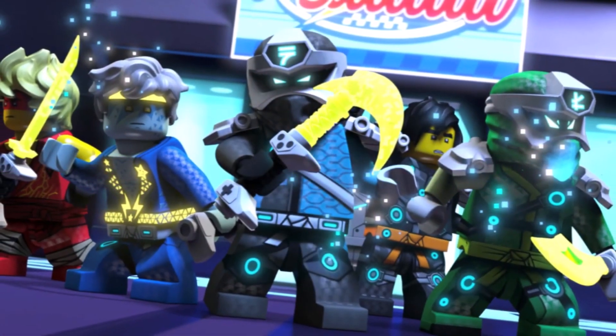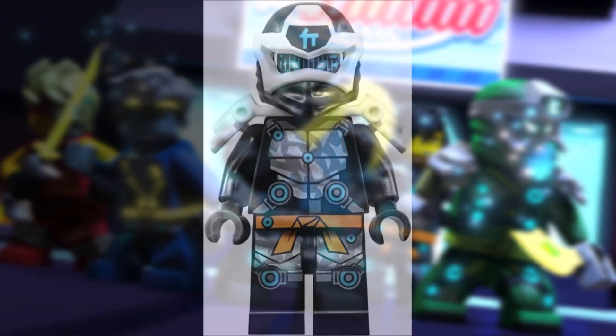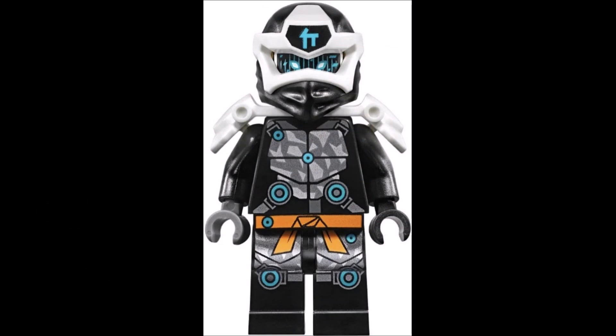What you guys have pointed out in my comment section is that the Prime Empire digi suits could actually make better underwater suits than the scuba suits themselves. If you take a look at a season 12 Prime Empire suit — we're just going to use Cole for reference — you can very well see this as an underwater ninja suit. The mask is still there with the visor, which could be a good replacement for those weird fishbowl-type helmet pieces we're seeing. The blue dots on the suit could be lights or some type of underwater illumination.